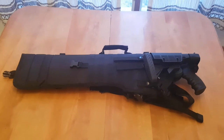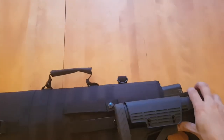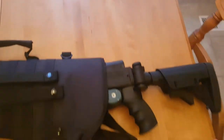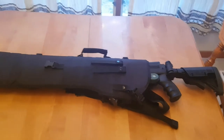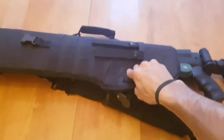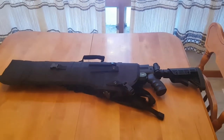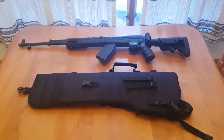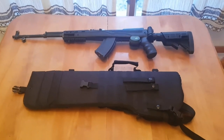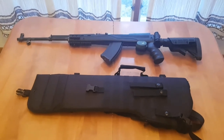There you go — SKS in the bag. Works great. It has the ATI stock on it, so it's collapsible, but it's lengthened out the whole way. I had to undo the zipper so I could fit the magazine in it. I'll take it out of the bag and give you an idea for what I'm working with there with that one as well. There you go — gives you an idea for length.